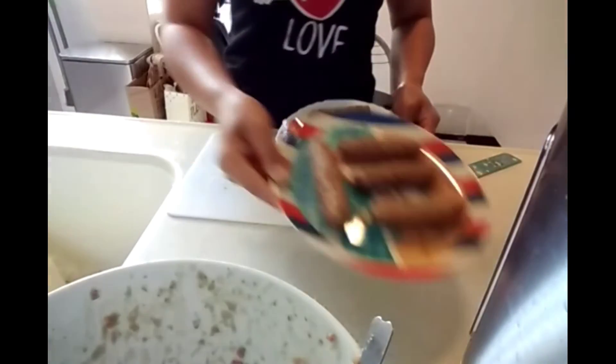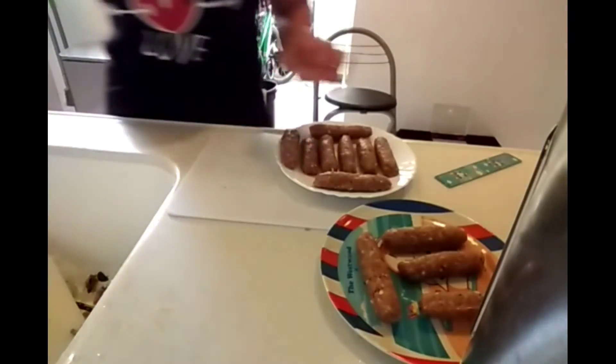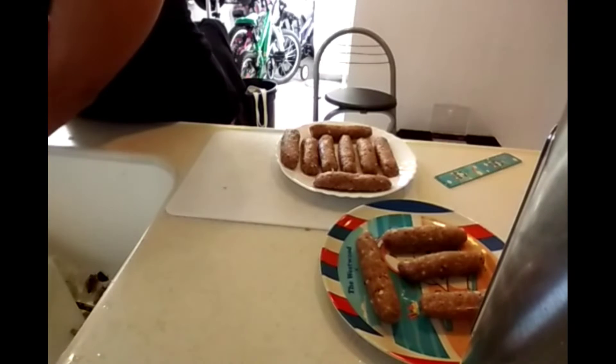I will cook this tomorrow. I'll put it in the fridge overnight.